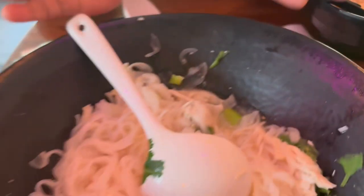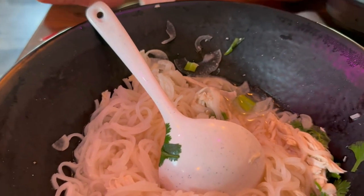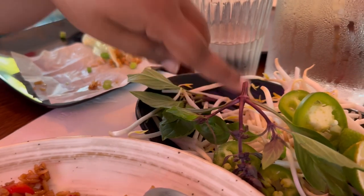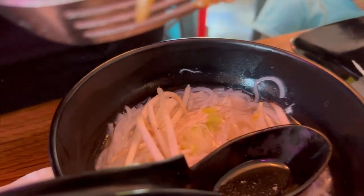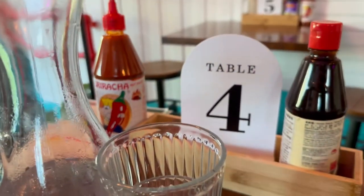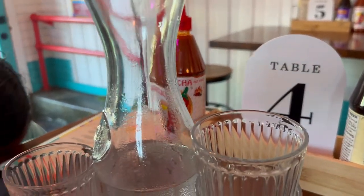Additional pho with broth, noodles, cilantro and chicken. How you eat pho: you put this into a bowl and add basil, green sprouts, and jalapeño. If you want, you add a little lime. Additionally, you can also add hoisin sauce or sriracha. Customize according to your spice level and then enjoy.